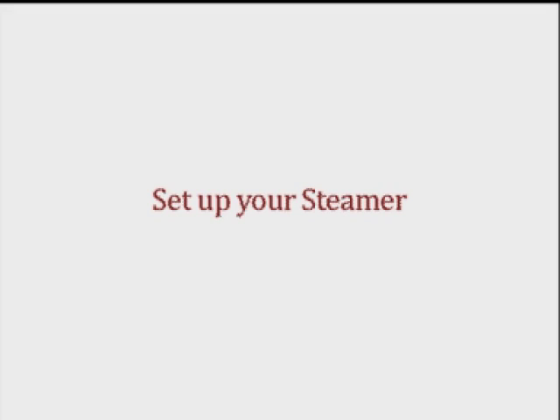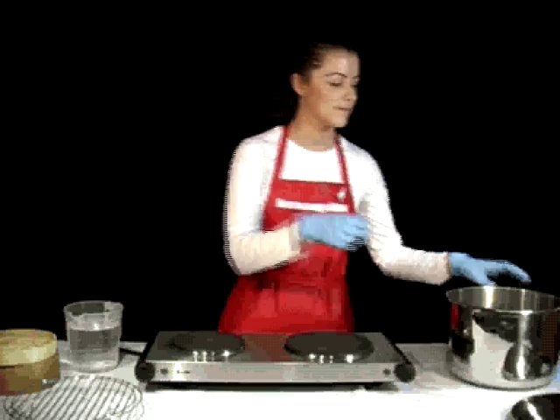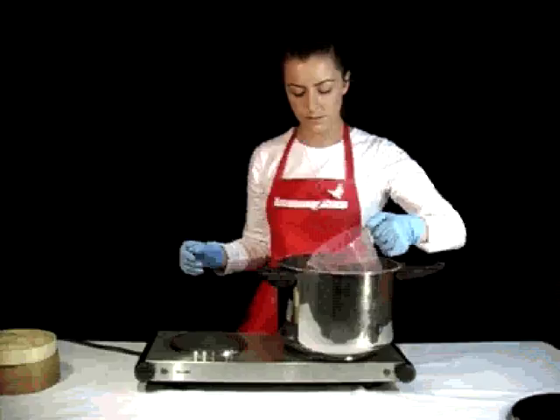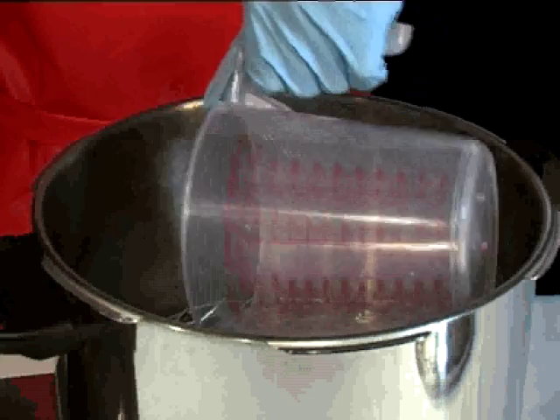When you've gathered your materials you must also set up your steaming equipment. Place the large pot on top of the stove top. Place the trivet in the pot and fill it with water to below the level of the trivet. Place in your bamboo steamer.